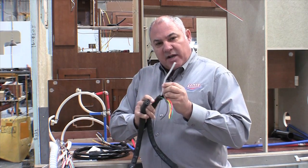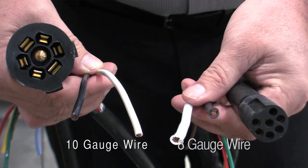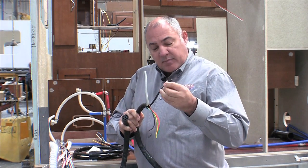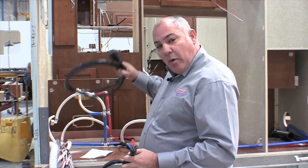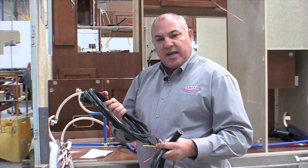So we have a custom molded plug that obviously costs more money than the standard bargeman plug to allow for all of your appliances and charge system to actually function. It also allows for safety along the way, because your wires won't be heating up — if you put a 10-gauge wire in that situation, the wire can potentially heat up and you could potentially have a safety issue.